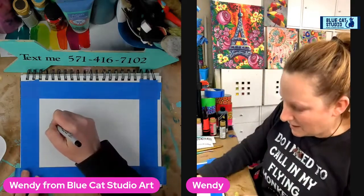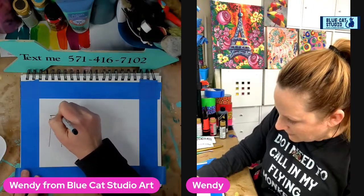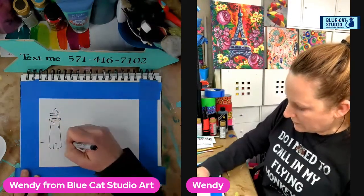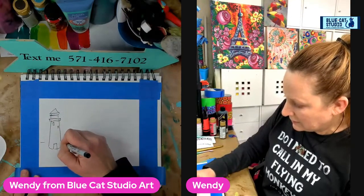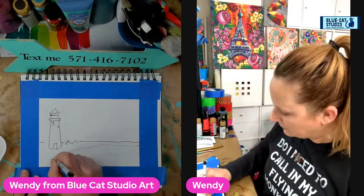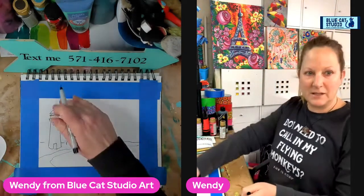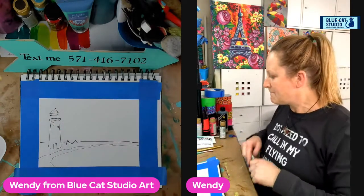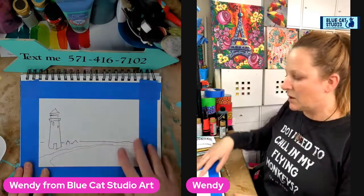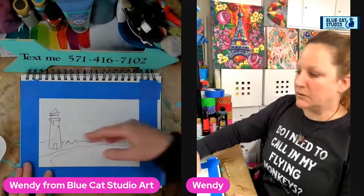So I'm going to quickly sketch out this concept of the L. I sometimes make my lighthouses kind of fat and funky, and I'm just sketching this with a black marker so you can see roughly what we're doing here. Maybe add some little houses, a rough shoreline, and maybe even a little road to create some interest. So now you can see we've already got basically an L-shaped design.